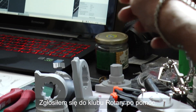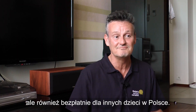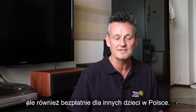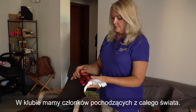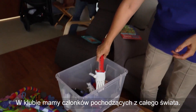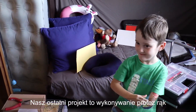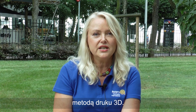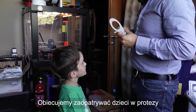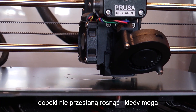I went to the Rotary Club, asked them for their help, and they very nicely agreed to fund the project. My name is Ewa Okrucińska, I'm president of Rotary Club Sopot International. We have members from all over the world in our club. Our club's recent project is printing 3D prosthetic hands for children.